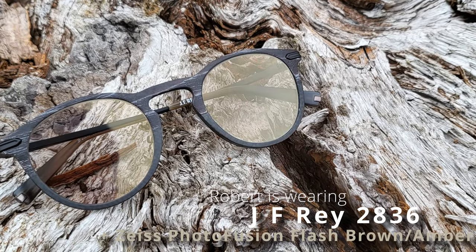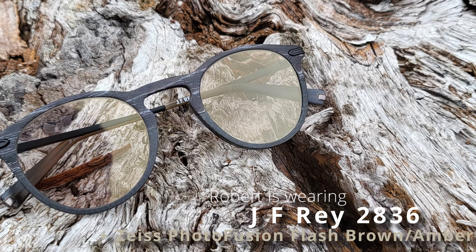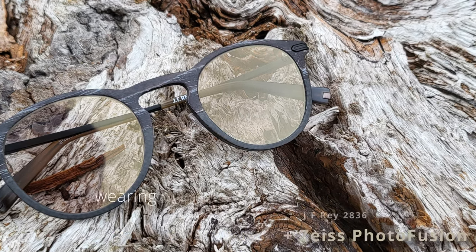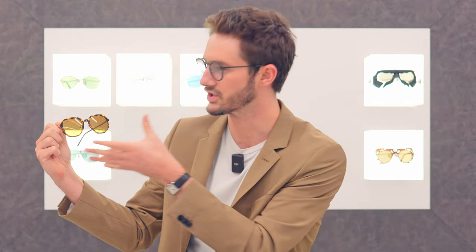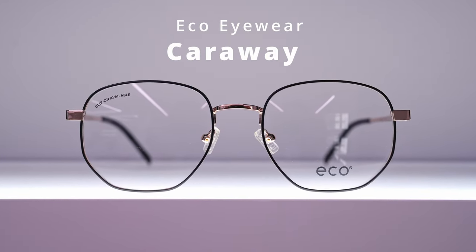And yet it can be really hard to find good sun clip frames — well, not anymore. We're going to start with the Eco Eyewear Collection. Eco Eyewear are probably the go-to brand, full stop, for sun clip glasses, because they make dozens of models which are available with a sun clip. Not only that, but they have their own method for attaching the sun clip with magnets, and that means it's a fairly seamless approach. If you want your sun clip to be discreet and subtle, where people wouldn't actually tell that you're wearing a sun clip, Eco is the way to go.